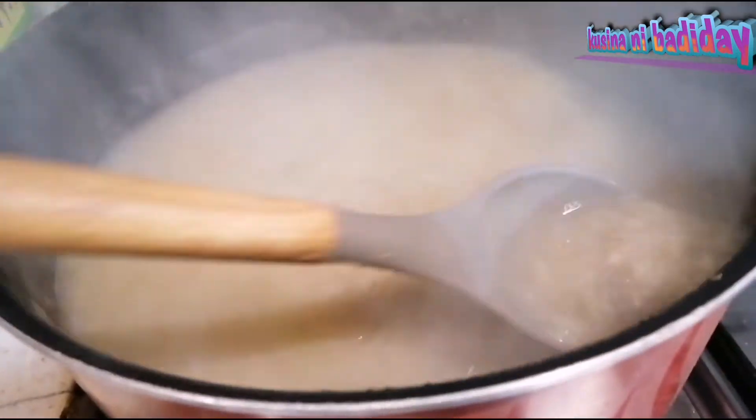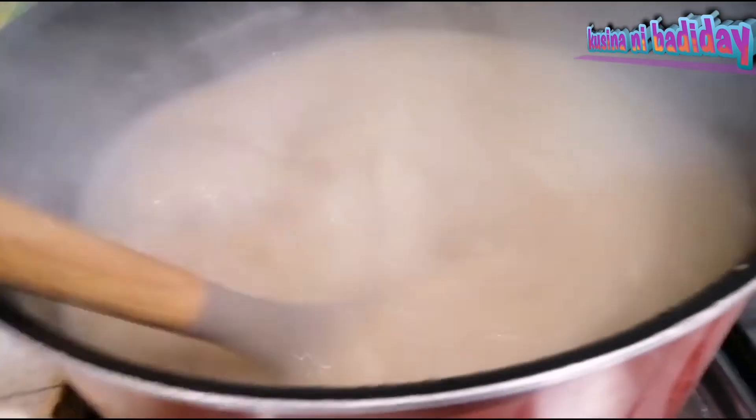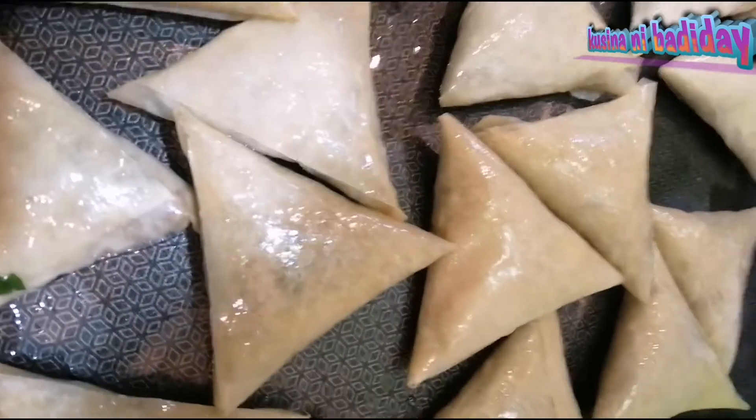Loto na siya. Sarap yung lasa. If you don't like it, you don't like it. Beef Sambusa.